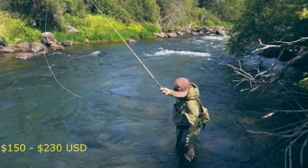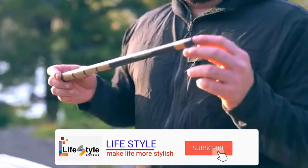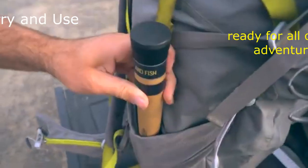Built for anyone, from the person just looking to get into fishing to the hardcore angler. Packing down to 14 inches and weighing in at just 2 ounces, the Bear Tooth is our lightest and most packable rod.